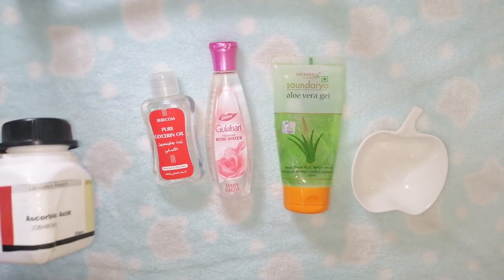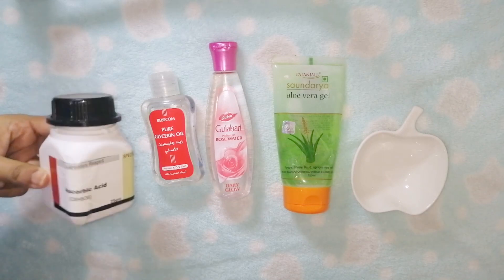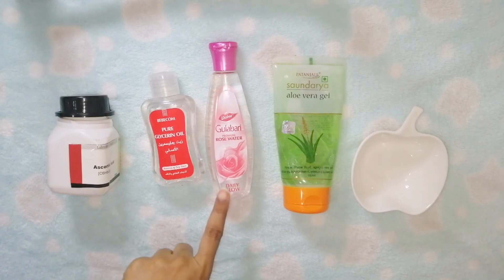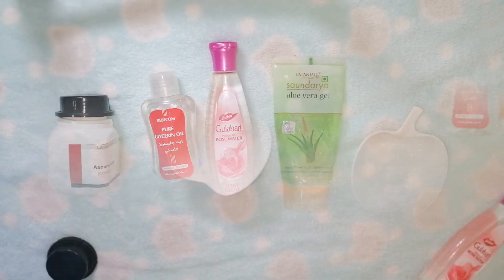What we are going to do is use ascorbic acid — vitamin C, its chemical name is ascorbic acid — which is available online. The ingredients are glycerin, rose water, and aloe vera gel. Now let's get started.